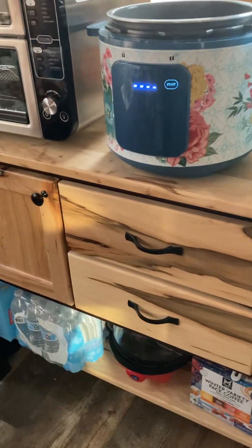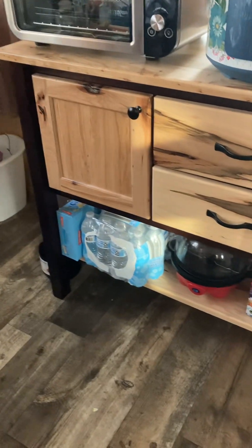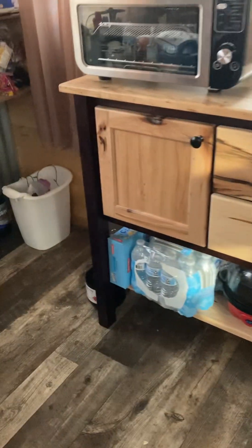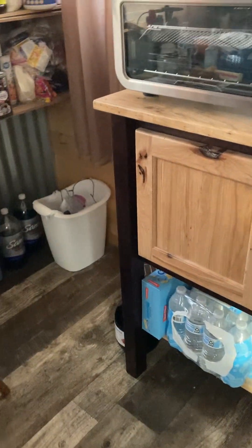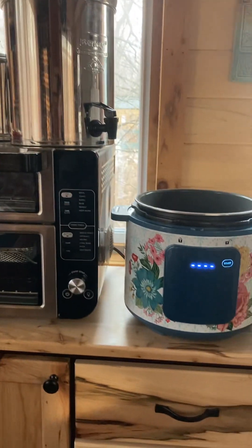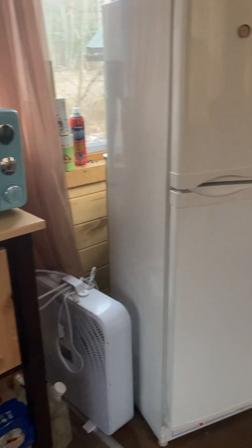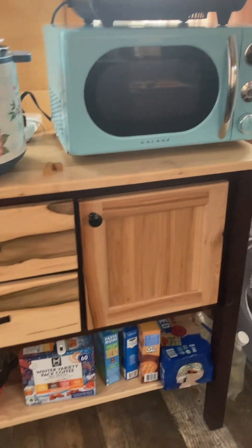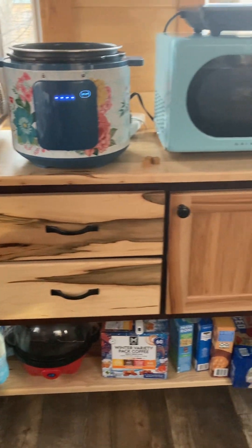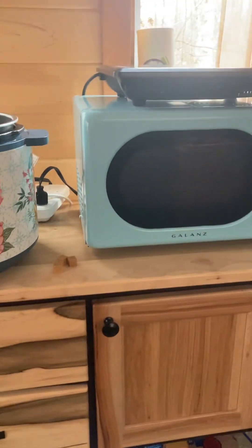The Instant Pot is very useful for my tiny living. I did get a shelf unit in here to put stuff on, and I know that probably drives people who think tiny living is all about minimalism crazy, but I don't claim to be a minimalist. I got some of my grocery dry goods and pans in there, so that's great.